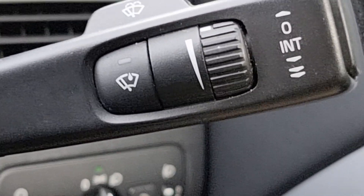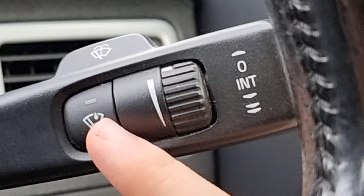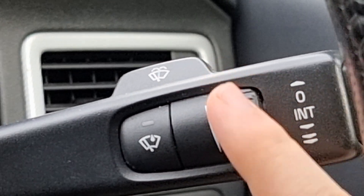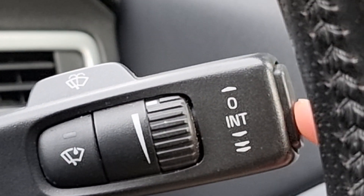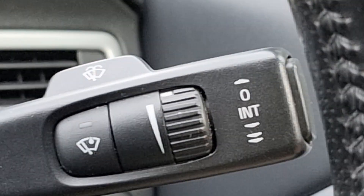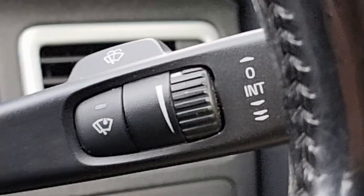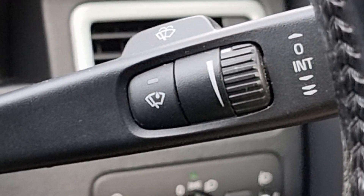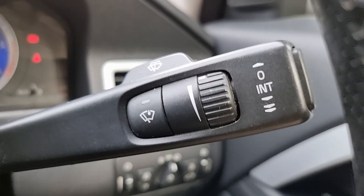As you can see, we have a button here, much like the trip computer stalk. We then have a diagram here, a wheel here, and then a fake button — this button doesn't actually do anything on this car. And then it just tells you what the stalk is. We'll talk you through the different wiper modes and give you a demonstration of each one.